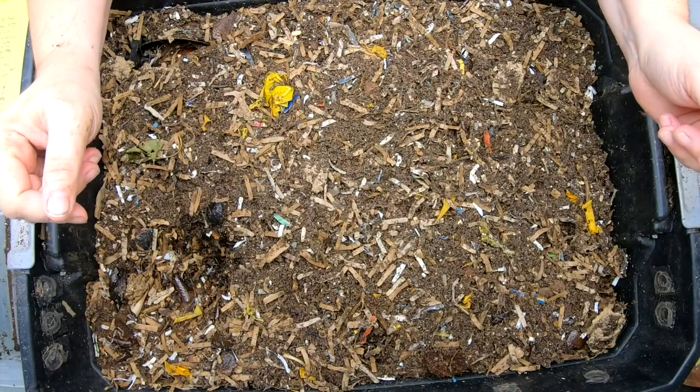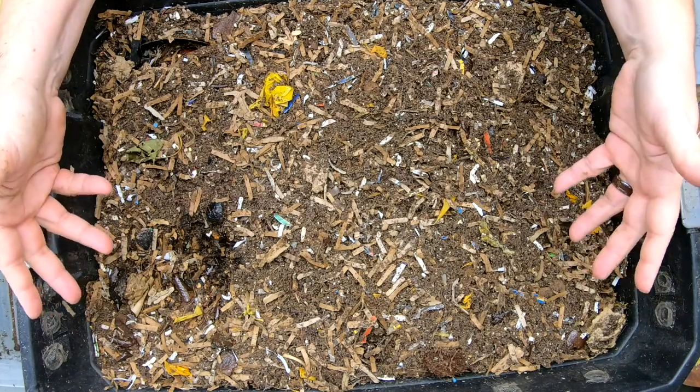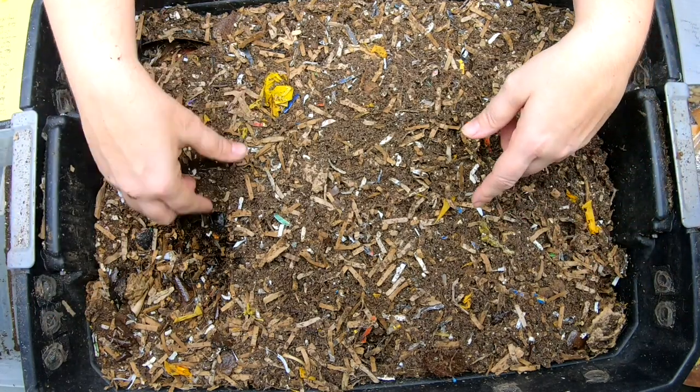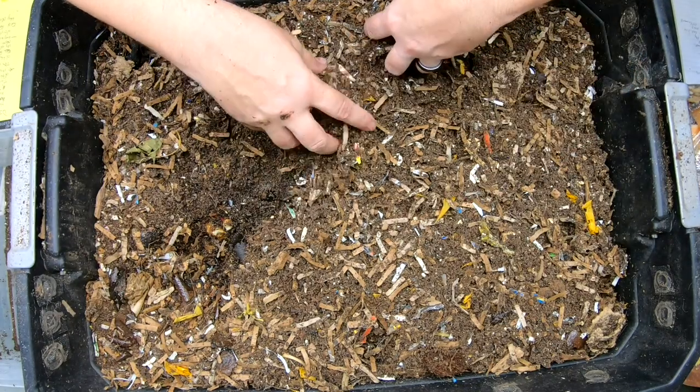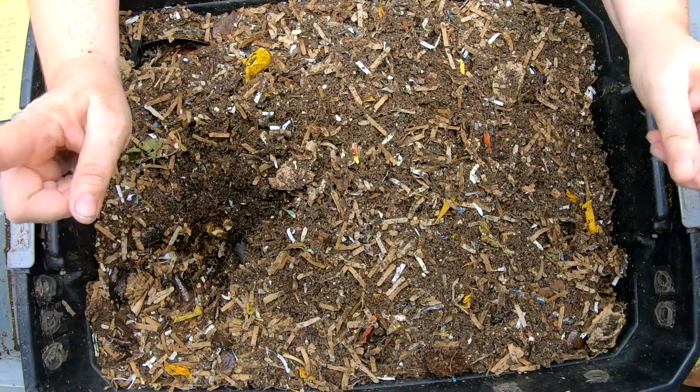Hey guys, it's Anne. Welcome to the channel. If you're new here, this is a worm compost channel and I have this in my basement inside my house. And if you see kind of a little hole here, it is because I have a sneaky suspicion there might be a mouse in the basement. So I'm going to have to deal with that a little bit later.